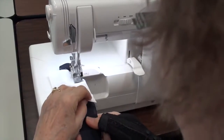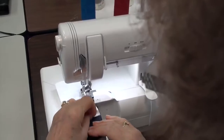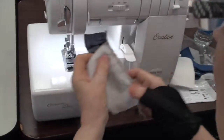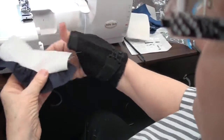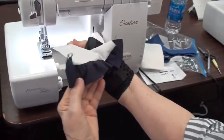That plate covers the front set of feed dogs, and I'm going crooked — I'm not hanging on like I should. Okay, that's where I started, and look at that, and there you go.